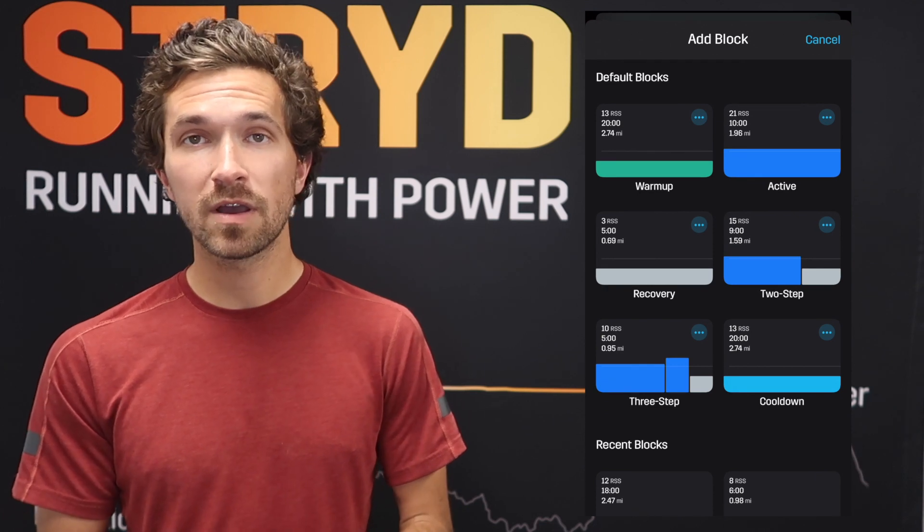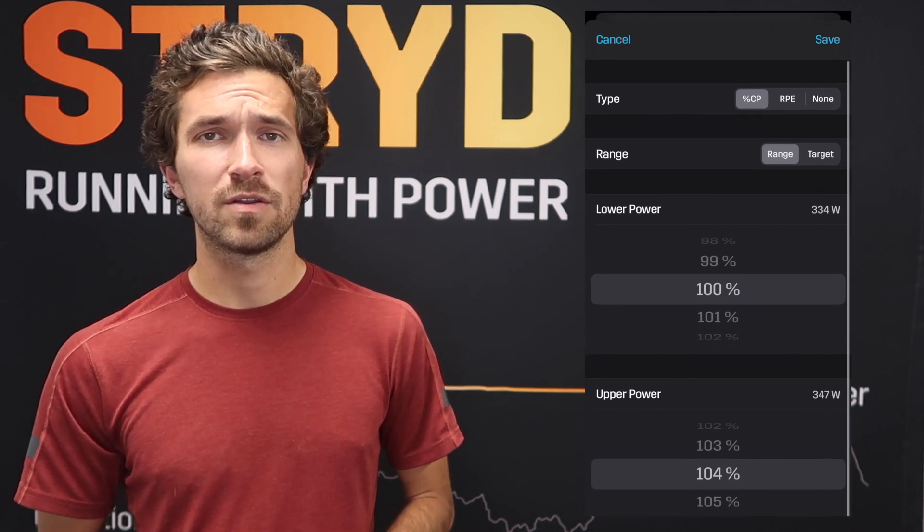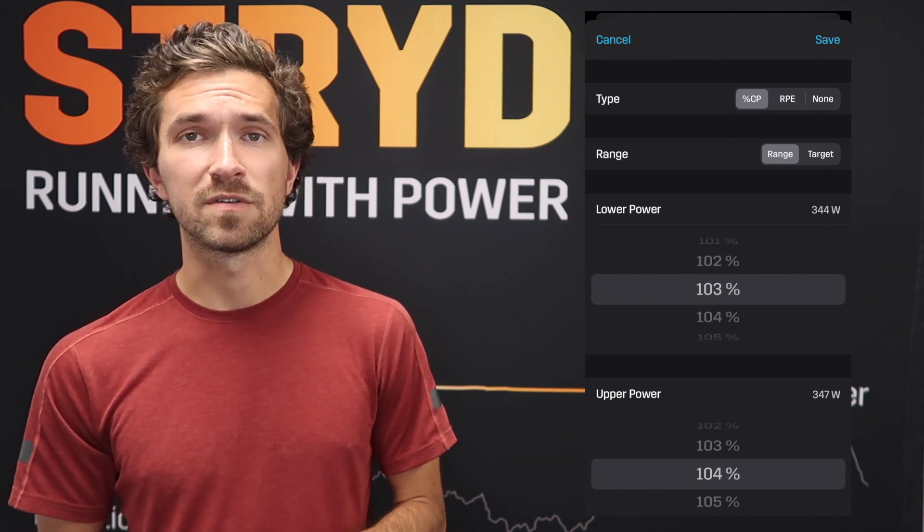After finishing the first block, we'll take a three-minute easy recovery jog at 70 to 80 percent before hopping into the next block. We'll copy the structure from the first block and just increase the intensity slightly, keeping the duration exactly the same — three times one-minute repeats with one minute recovery.